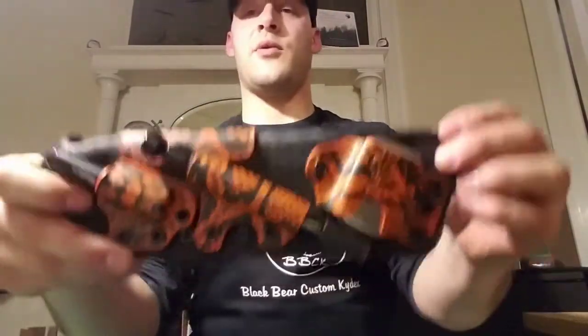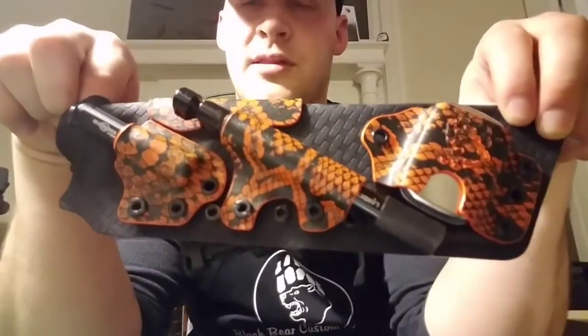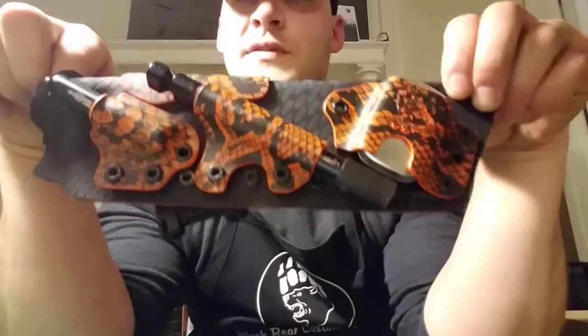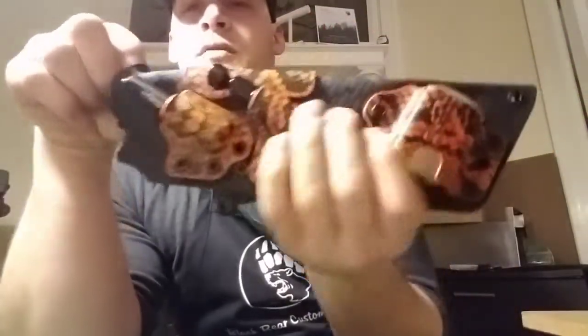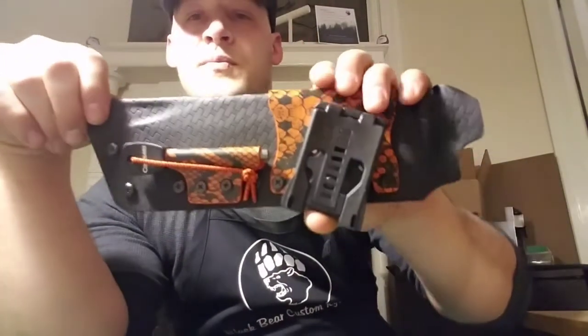So this is the sheath that we settled on. We decided that we wanted to do black basket weave for the main sheath and orange rattler for all the attachments.